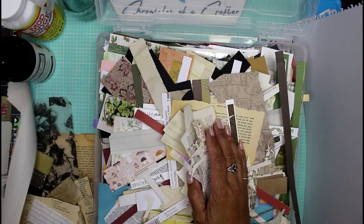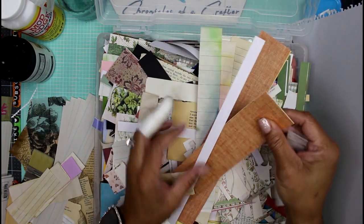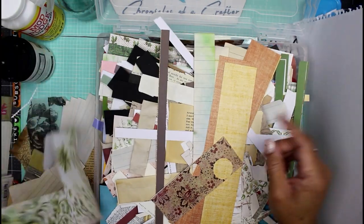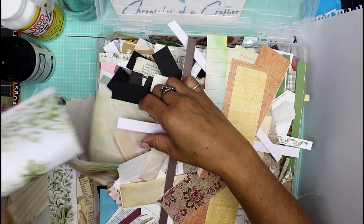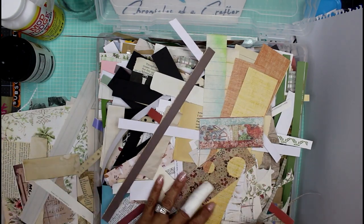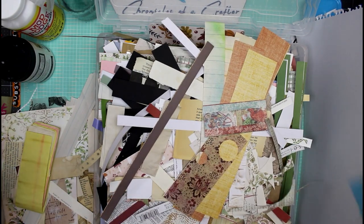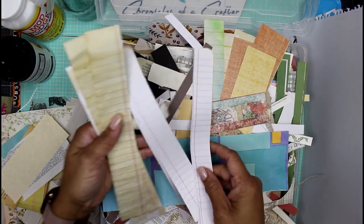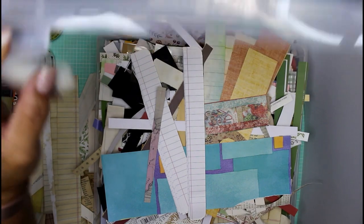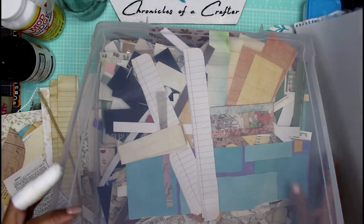I'm going to grab some of this paper — it could be pretty paper or just plain lined paper. I'm going to try to stay away from cardstock because I don't want my master board to be too thick. The only problem with making a master board is that you start off using up your scraps and then you end up making more scraps, so this box just never seems to get empty.